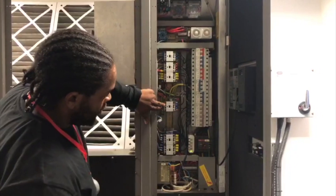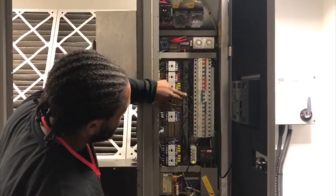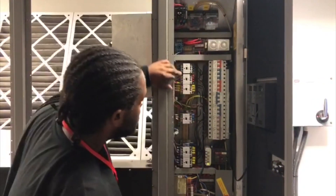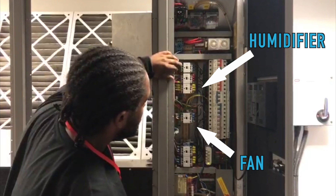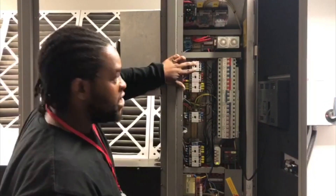You've got your fan contactor and overload, you've got your humidifier contactor and overload — which is isolated at the moment — and you've got your heaters, heater staging one and two, which obviously if the temperature gets too low, it will activate the heaters.